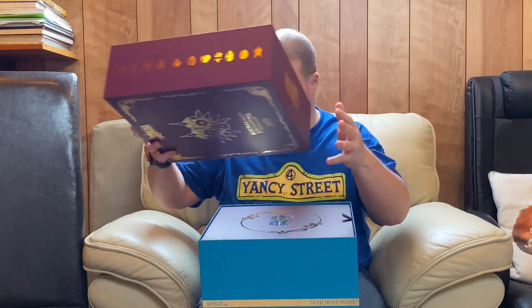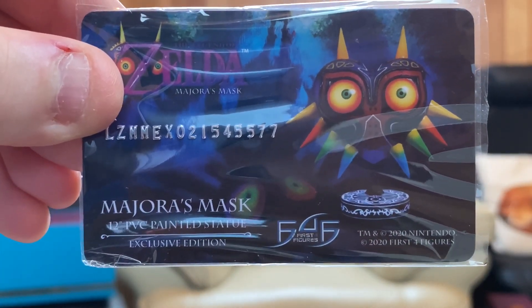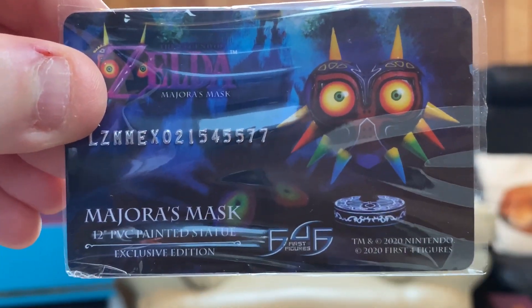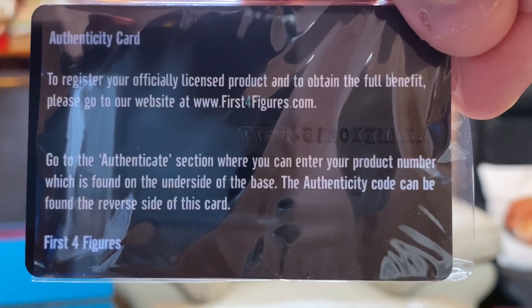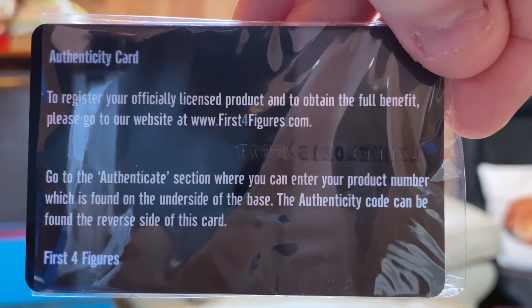Let's get the box open — that's what you've been waiting for. First for Figures take so much care and consideration with the packaging that they even have a little tab to pull out. There's an official registration card — a Zelda Majora's Mask authenticity card showing it's authentic and officially from First for Figures. On the back it says to go to their website, go to the authenticate section, enter your product number found on the underside of the base, and the authenticity code is on the reverse of this card.